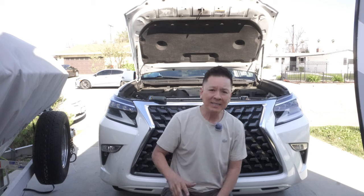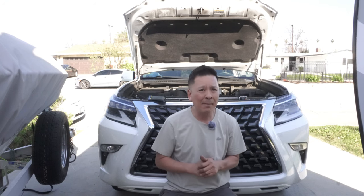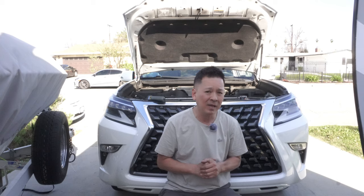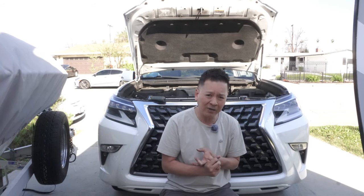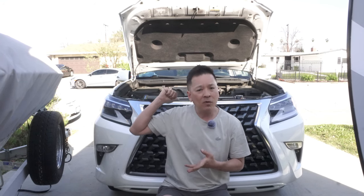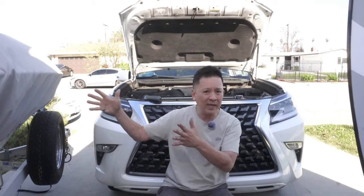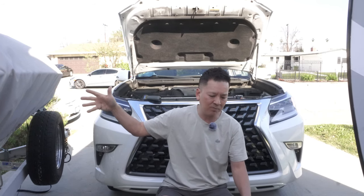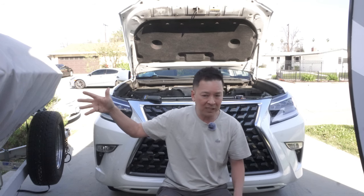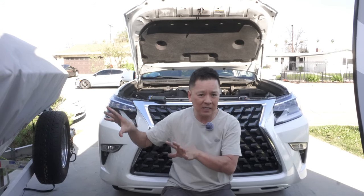I wanted to show you guys how amazing our GX 460 is when it comes to towing. I just came home from Long Beach — in traffic it's about an hour and a half. I was driving in hot weather, in third and fourth gear, bumper to bumper on parts of the freeway, especially the 710 freeway. I was towing a full tank of gas — about 23 gallons — plus about 20 gallons of gas in my boat. My boat is about 1,300–1,400 pounds, my trailer is about 800 pounds, so the GX was towing a combined weight of more than 2,000 pounds of metal.